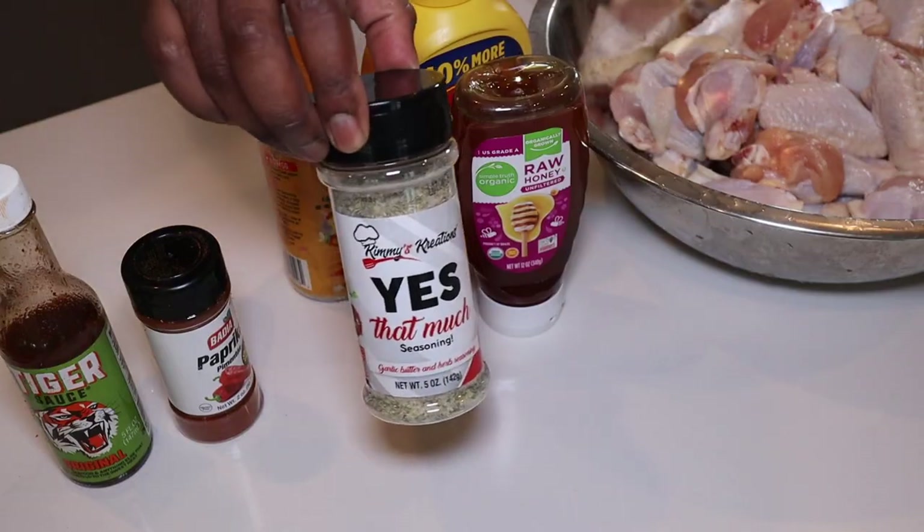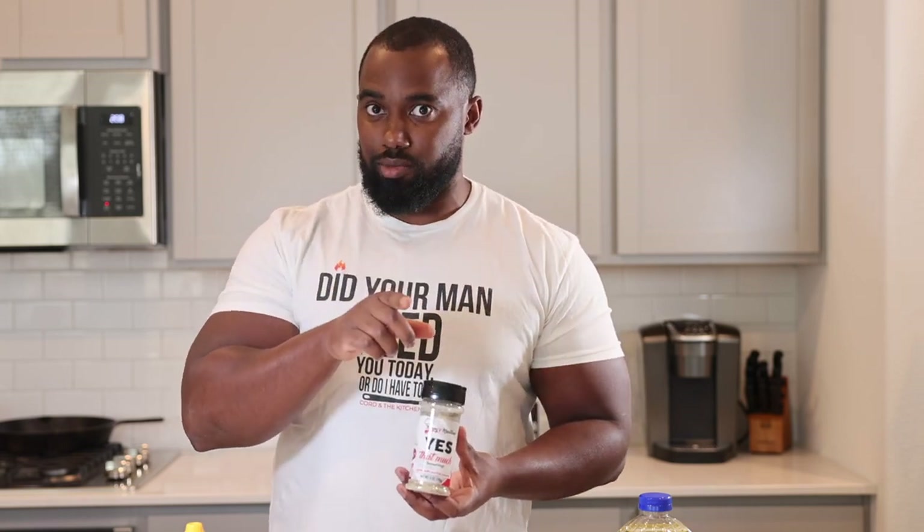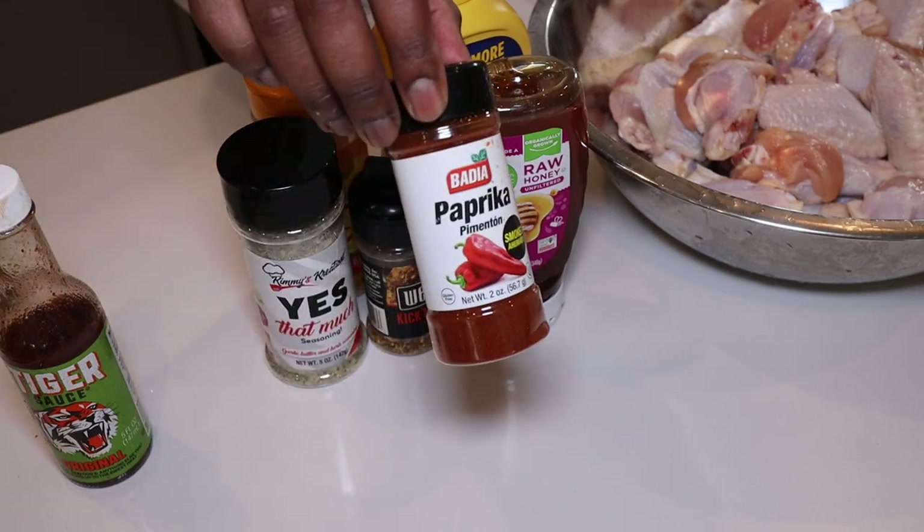Let's get into these ingredients real quick. Yes, that much seasoning. We're going to add a garlic and herb seasoning — she sells out pretty quick, but I put the link in the description below. You can use any sort of garlic and herb seasoning. Smoked paprika as well.